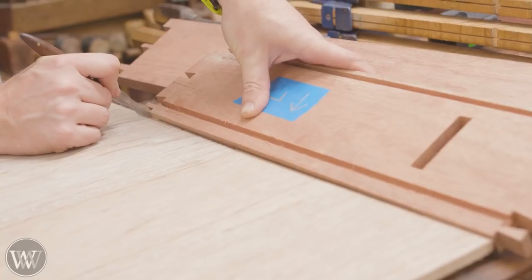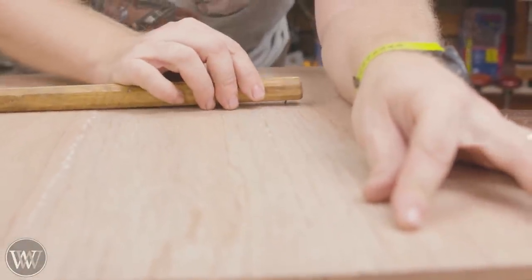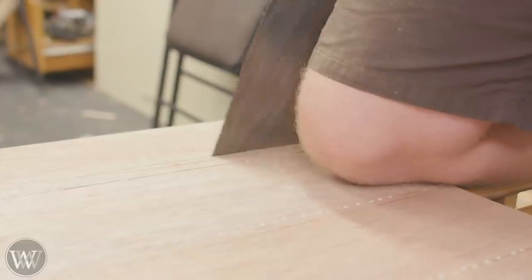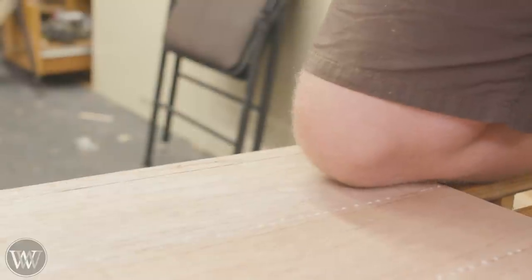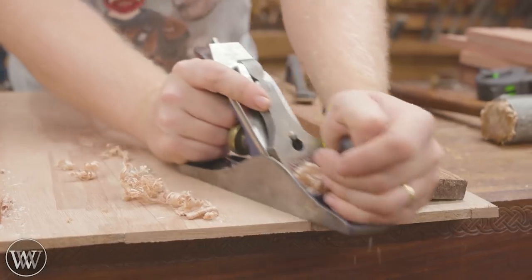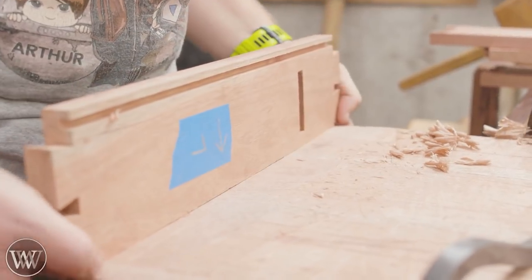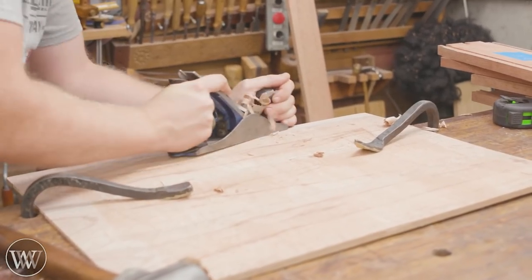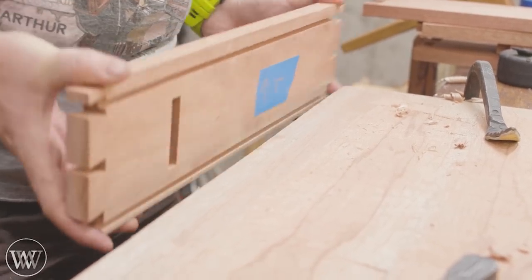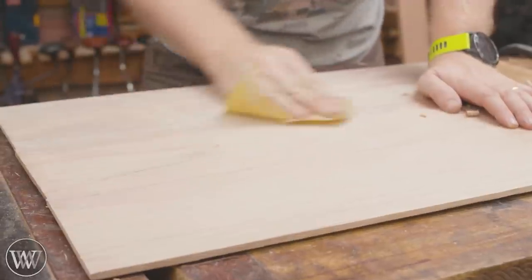Now we're going to move on to the back. We made it larger than needed, so we're going to mark out exactly the size it needs to be. Lengthwise, we want it to fill the groove completely. Widthwise, it depends on the time of year — if you're in a dry time of year, the board is going to expand in the future; if it's a wet time of year, it will shrink. So you always want to make sure it has a little bit of wiggle room in those grooves. I'm going to come in with a cheaper chisel and clean out the glue squeeze-outs, then plane this down and smooth it out, because once this goes in the box it's not going to come out.